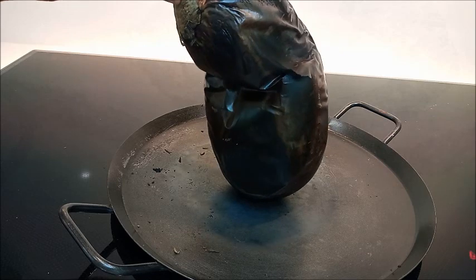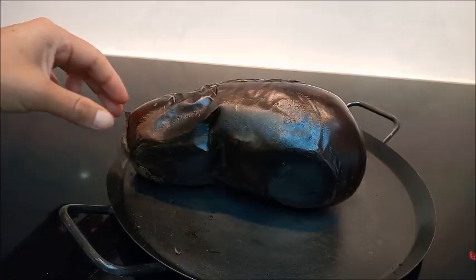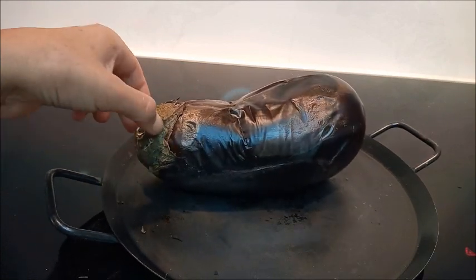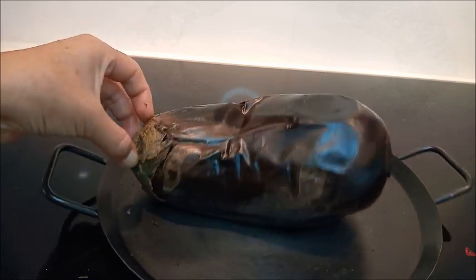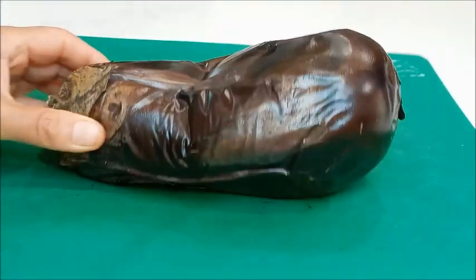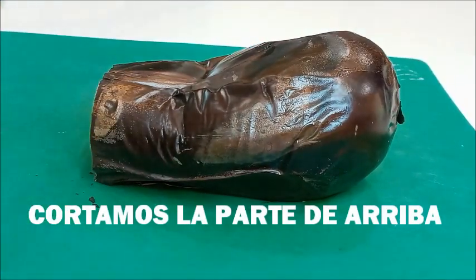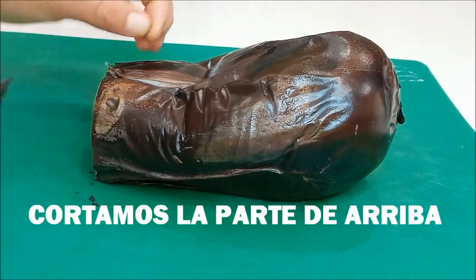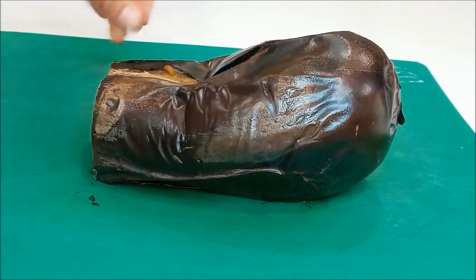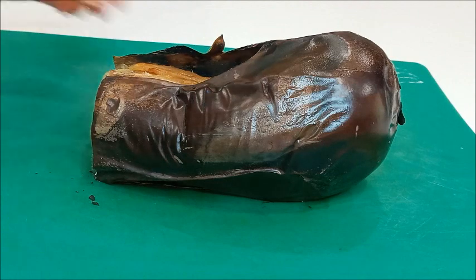Ya está por terminar de asarse. Cuando esté listo lo vamos a pelar. Le subimos un poco la temperatura para que vaya cocinándose; comenzamos a temperatura mediana y la hemos subido un poquito más alta. Hemos sacado la berenjena de la estufa y vamos a empezar a pelarla con mucho cuidado porque está caliente. Mire, la cáscara se levanta solita. Le quitamos toda la cáscara.